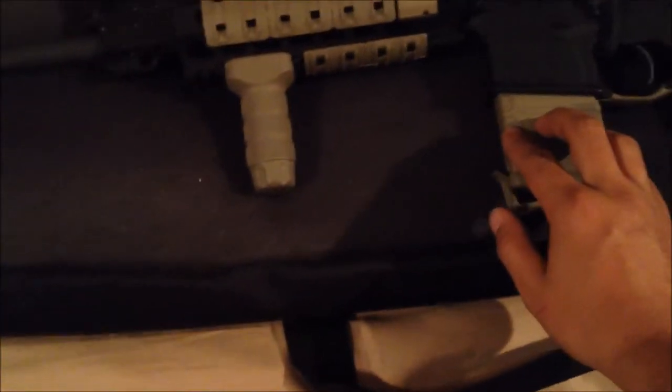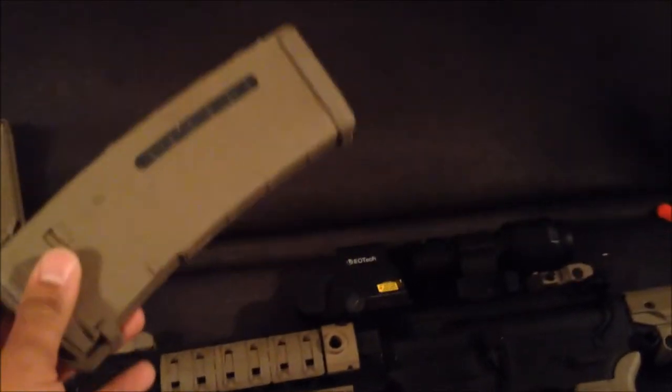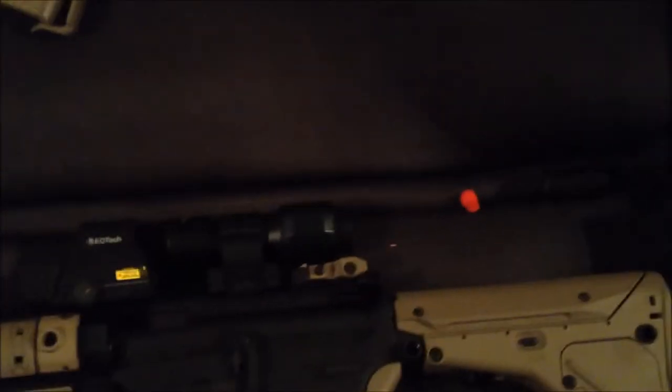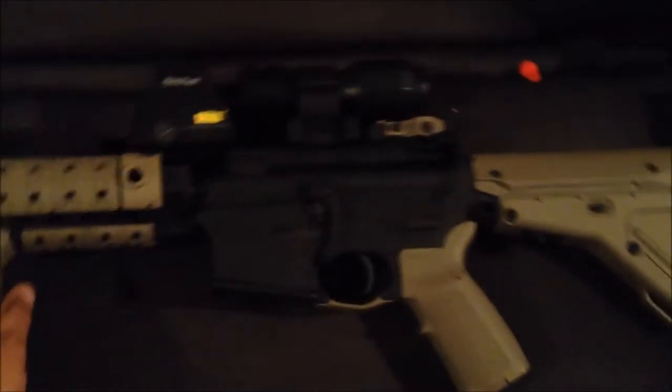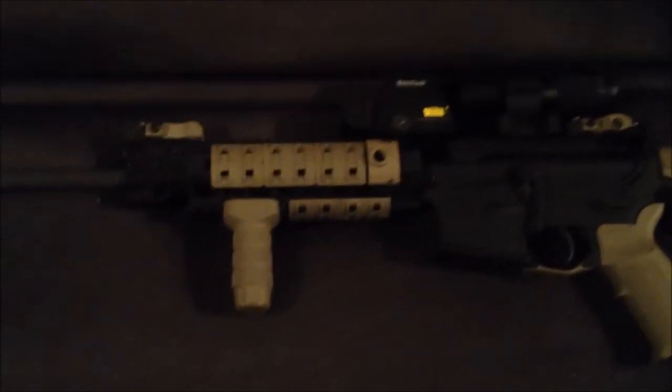I have a 20-round P-mag — empty of course, safety first. I also have a few of the windowed 30-round P-mags. Of course you can tell I did everything in dark earth, but don't give me grief for having a two-tone weapon — it's my weapon, it's not yours, deal with it.